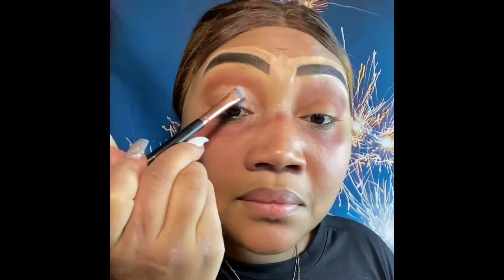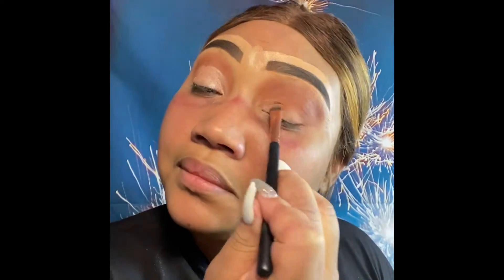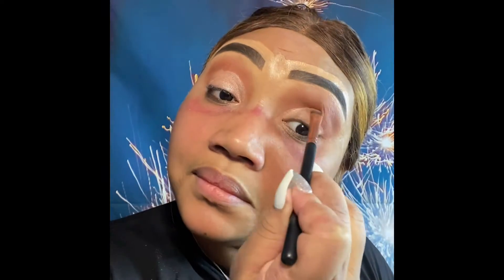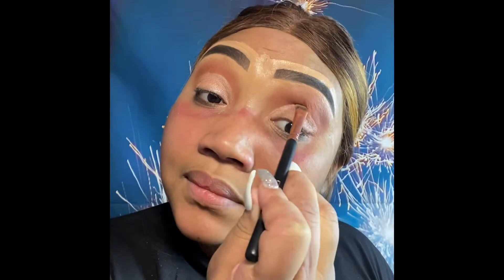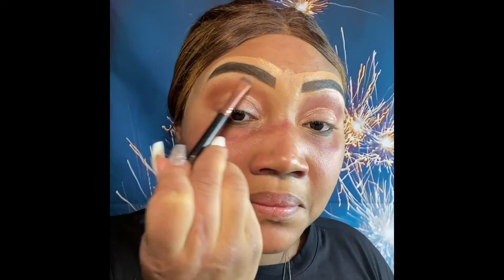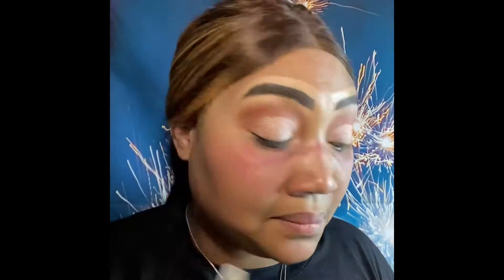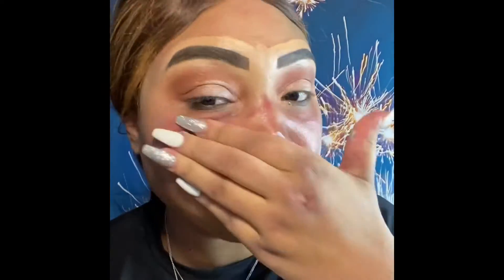Now we're packing on the main color and giving you a snatched natural shimmer — no cut crease, no nothing, just a shimmer directly on to the lid with the Lazy Cosmetics Shy palette. Very pigmented and very easy for beginners to use. Same color on the top of the brow to keep a nice uniform light look.